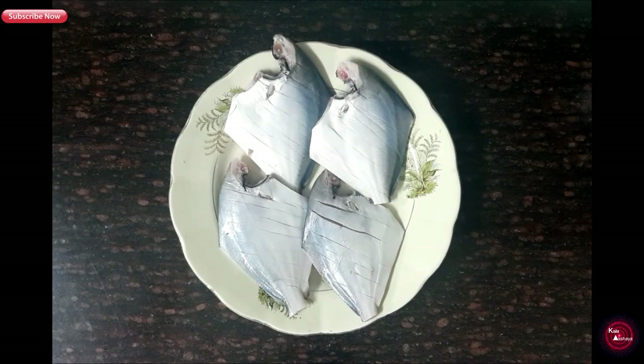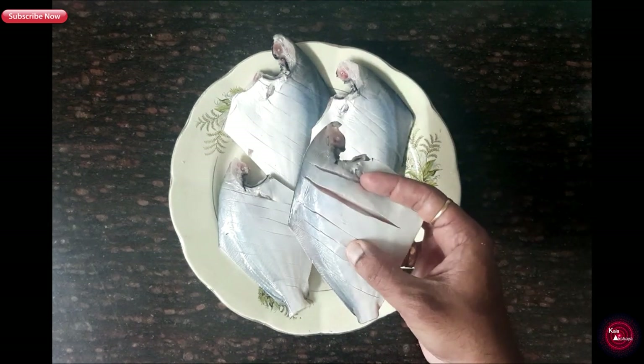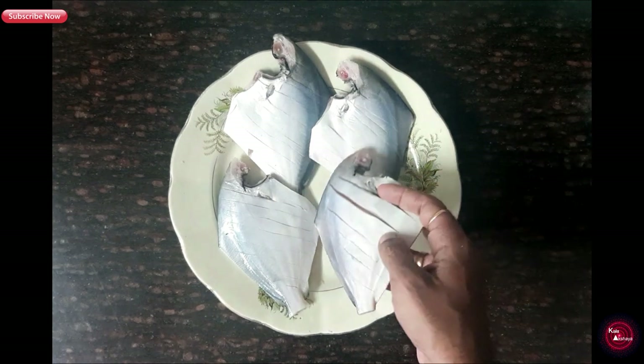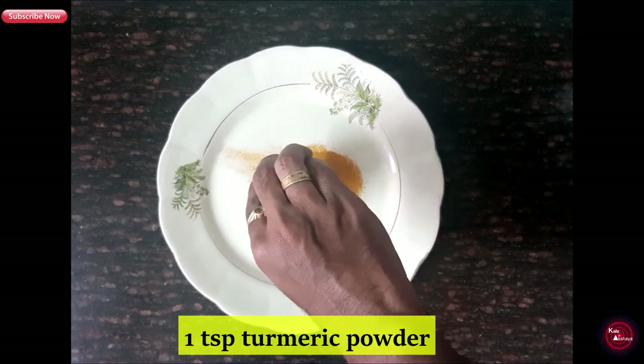Let me tell you. First, take the fish. I have taken four medium-size pamfrit. Make a few gashes on the fish so that the masala penetrates deep inside. Then we'll add 1 tsp turmeric powder.